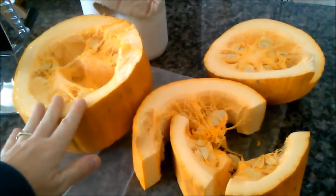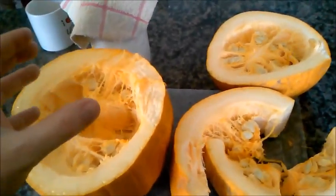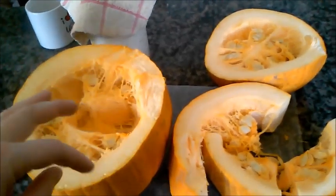This pumpkin half will go to the big mama goats. It's easier for them to eat if it's in a bowl. It helps them somehow — their jaws are different than ours, so it's easier for them if it's big and intact.